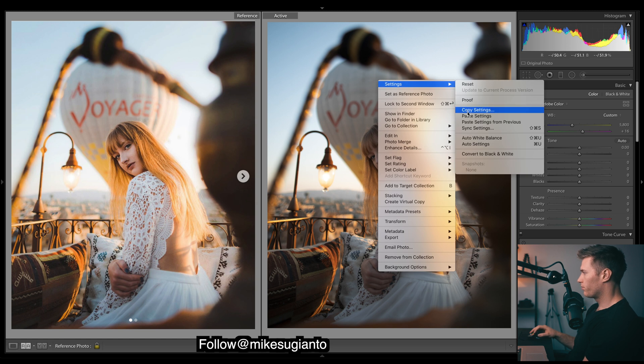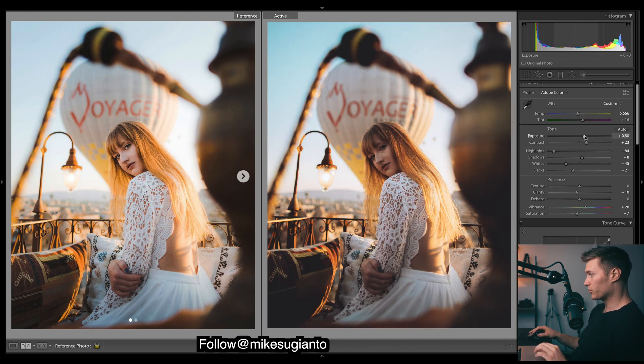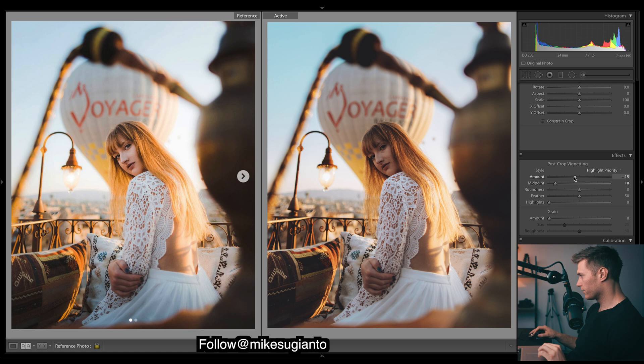Just like applying a preset - if we paste the settings from the other image, you'll see if this was a preset it would be really similar. This is different lighting so it's going to look a little different - it's quite cold, we have a lot of blues in our image, so let's bring up the warmth. This image was a bit darker than the other, so the white balance registered colder - we need to bring up the exposure and contrast. Enable profile corrections, and we might want to keep a little vignette since it's quite dark on the right - that'll bring out our subject.